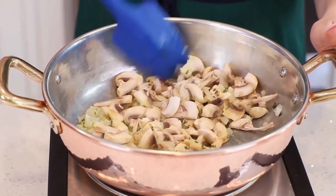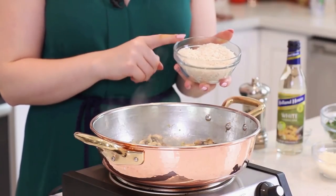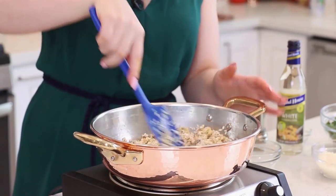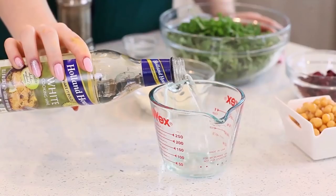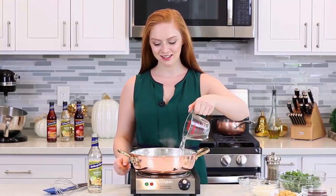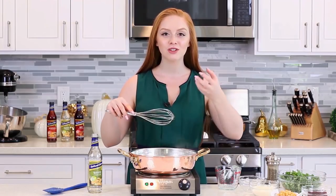Toss this all together and cook for about four minutes until the mushrooms are softened too. Now it's time to add in the risotto rice — I have one cup of arborio rice, I'm going to sprinkle that in. I'm going to toss the rice in with the mushrooms, onion, and garlic, and just toast it for about two to three minutes so the rice absorbs some of that butter. I'll need half a cup of Holland House white cooking wine — this wine is already seasoned with salt so I'll adjust the recipe accordingly. Pour the cooking wine over the rice.